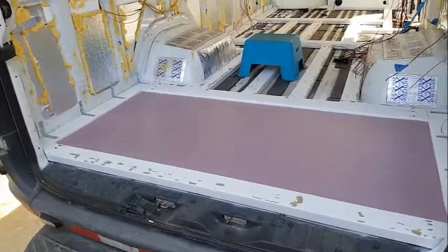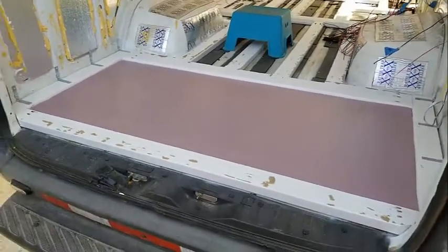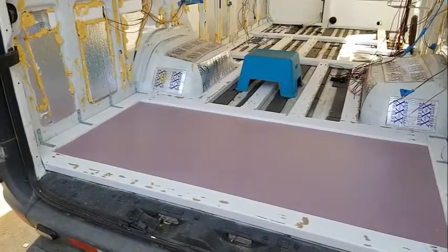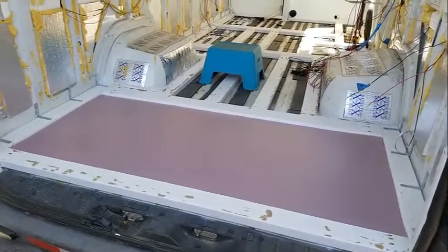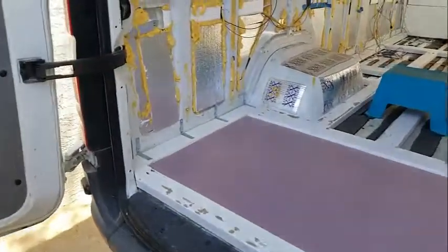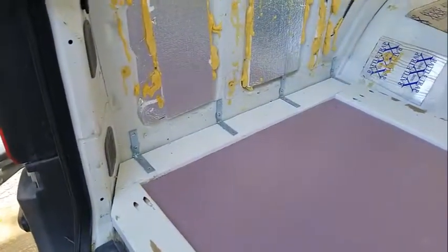I painted the boards — this is just a little paper residue which doesn't matter. All of the boards are painted, which seals them up. Moisture shouldn't be a problem anymore. I used L-brackets on the side to tie them into those riv nuts that we inserted.